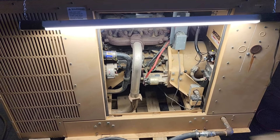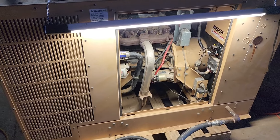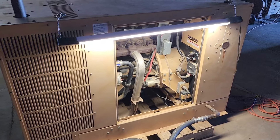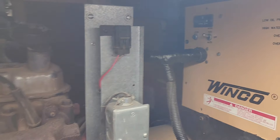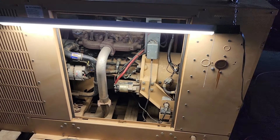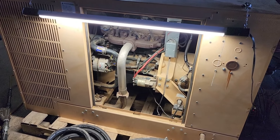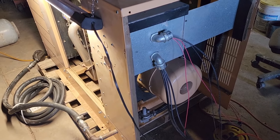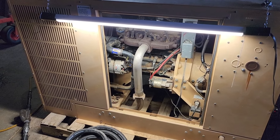It runs great and doesn't miss a lick — puts out 252 volts. Had to put a thermostat gasket on it, new coolant, oil it. Puts out a smooth 252 volts no load. Next step is to get a tank and get her wired in, but it's ready to go.